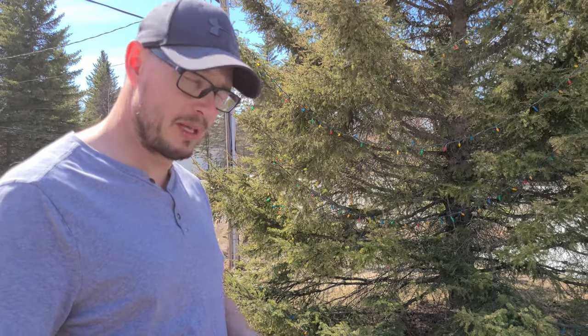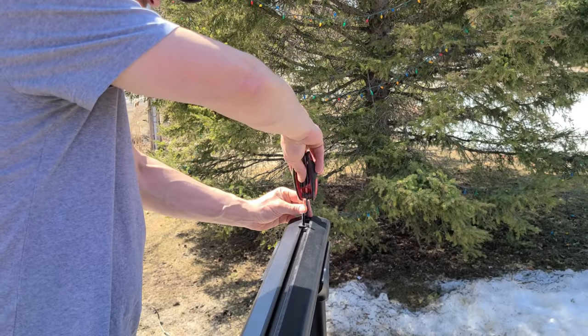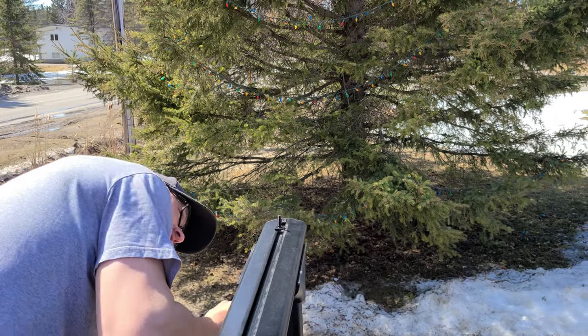I decided I can't do this with one hand, so I got my wife to do the recording. I got my Allen key and I'm just going to take these little caps off — the bottom one too of course.